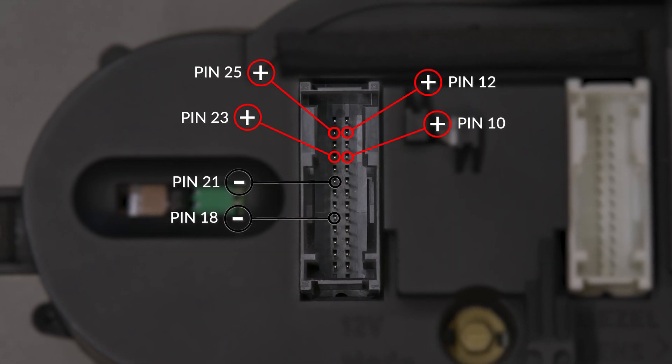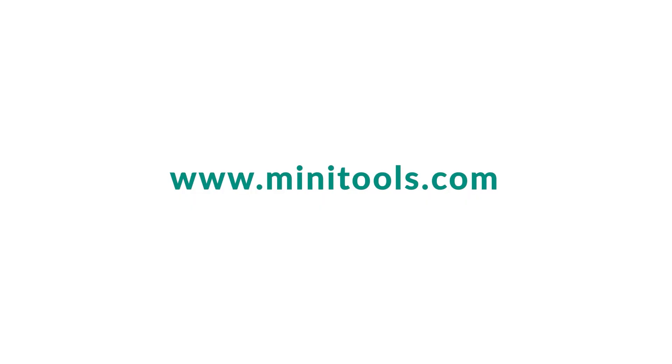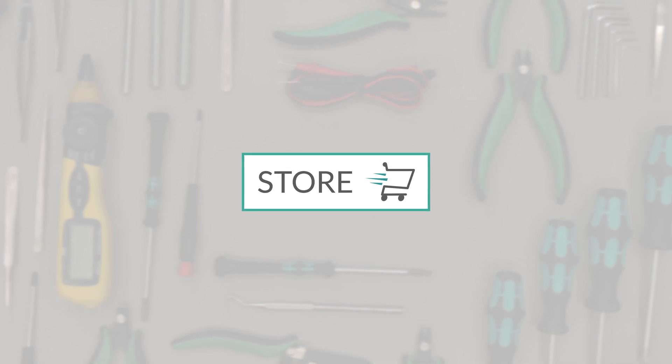Switch on the dashboard. Perfetto! Problem solved! Go to the online store at Minitools.com to find a wide range of parts and tools to repair dashboards. Thank you for choosing Minitools!